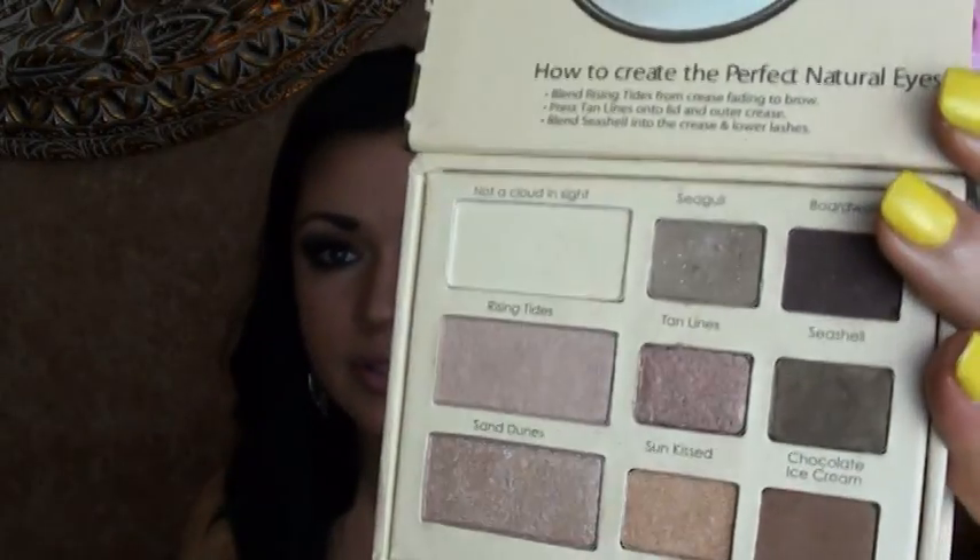I did swatch the colors when I first bought the kit because I wanted to see a comparison, and I will have swatches for you on my blog if you want to check those out. Basically 7 out of 9 colors are essentially identical. There were 2 colors that were similar but not quite there. Overall, the colors are very similar.